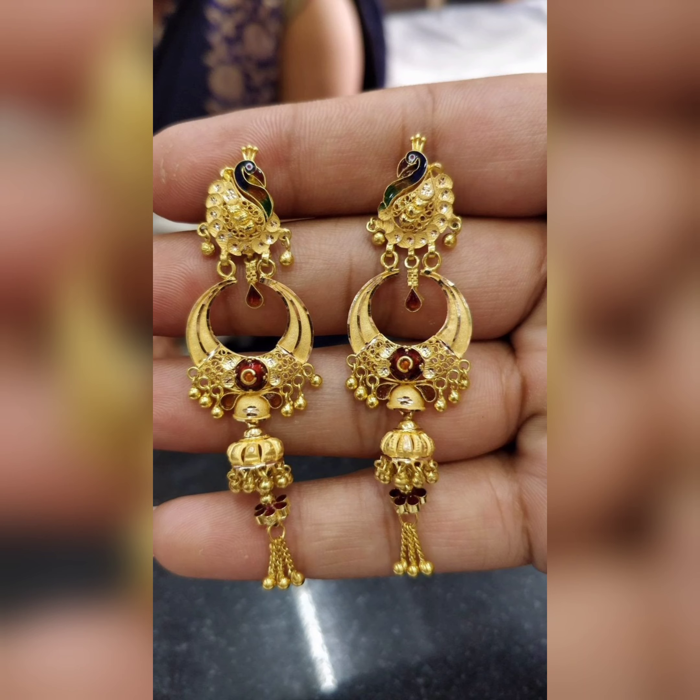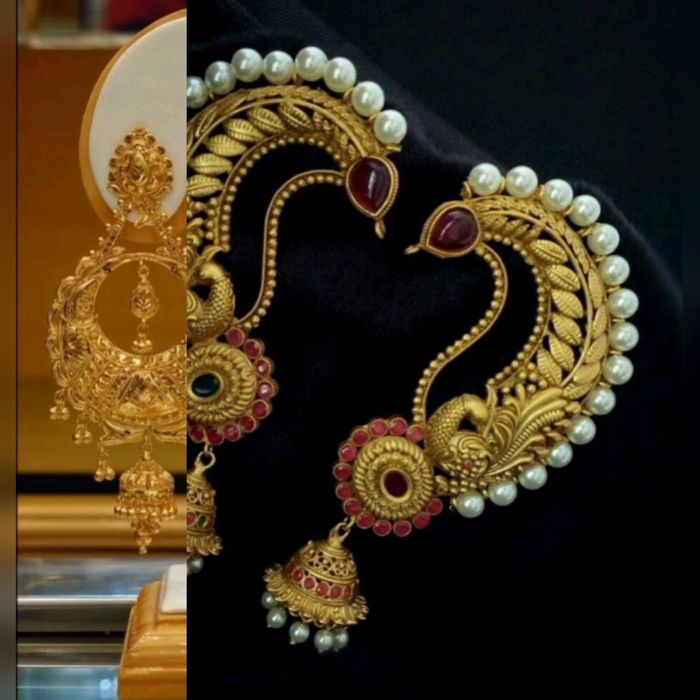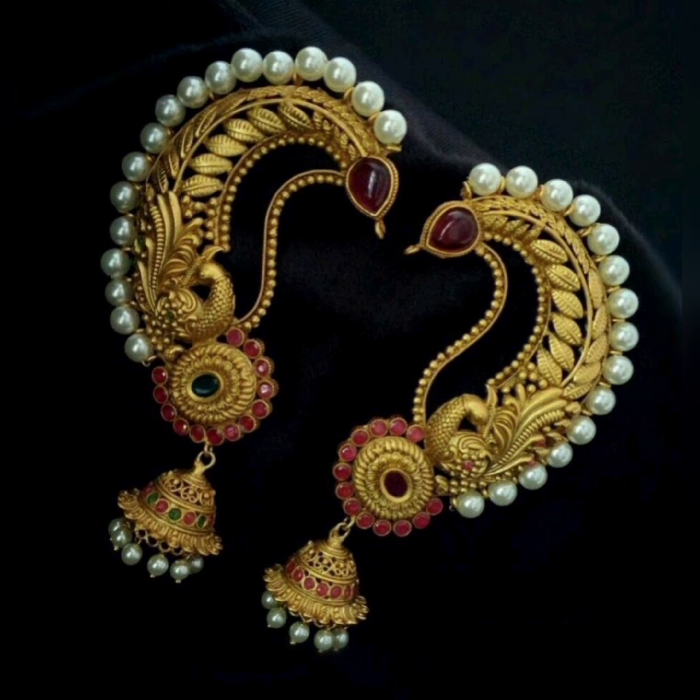Gold jhumke look very good. You can wear them for regular wear, party wear, or bridal wear — jhumke is always a good choice for any occasion.